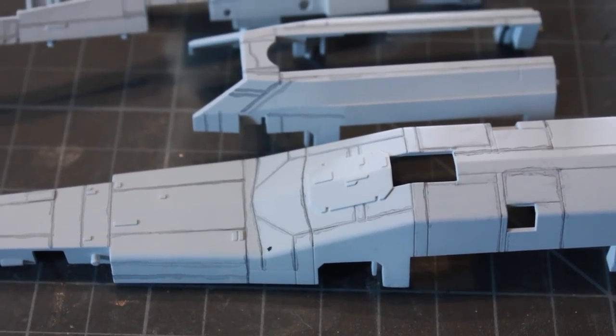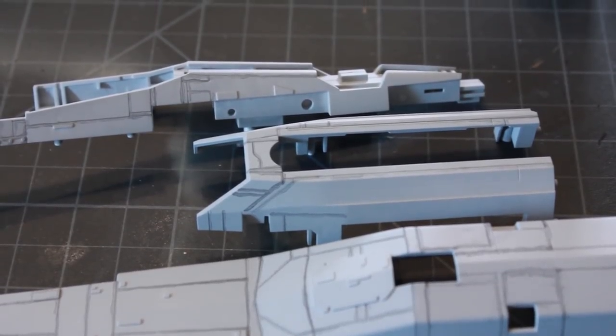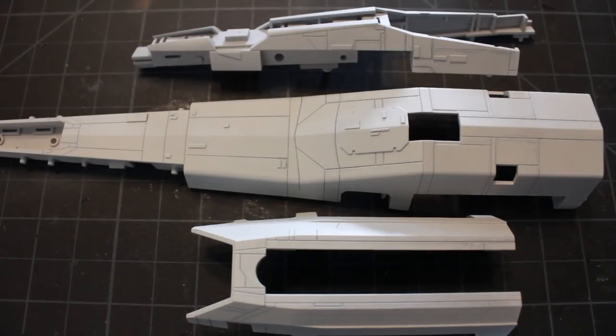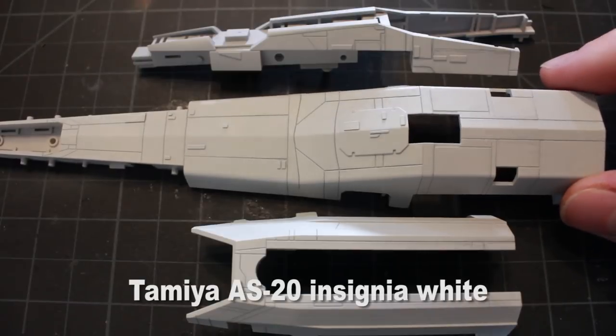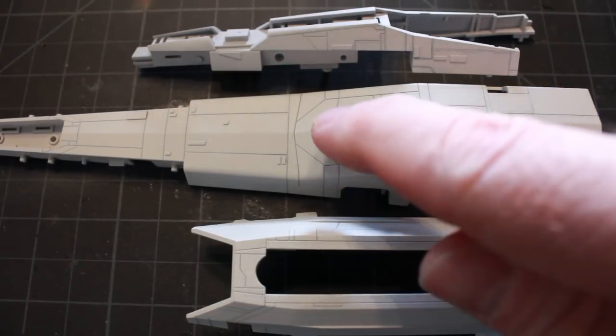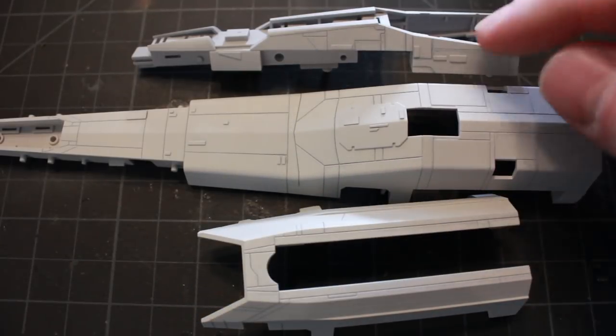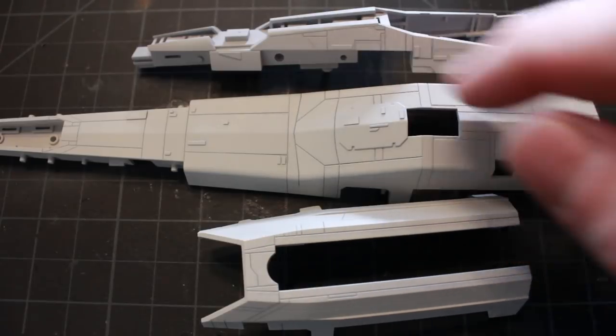You can see here all the panel lines highlighted in black. Now I've given the whole thing a shot of AS20 Tamiya insignia white, and the panel lines you can see here - they pop and they stand out really well. They're easily visible and they really catch the eye.